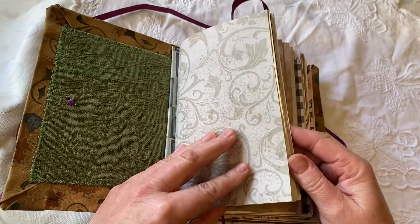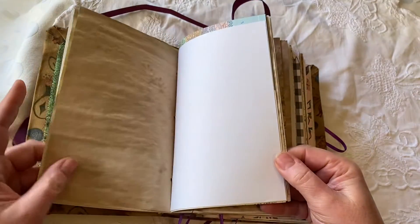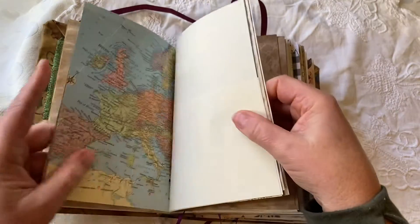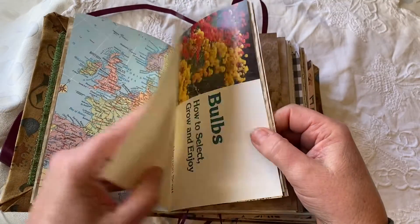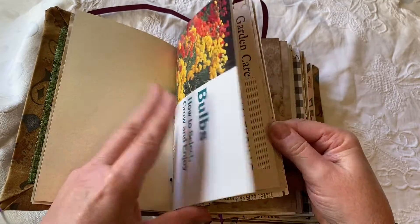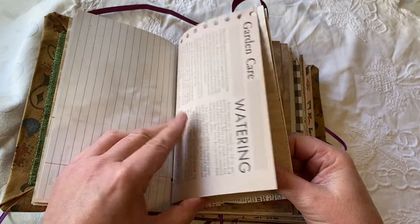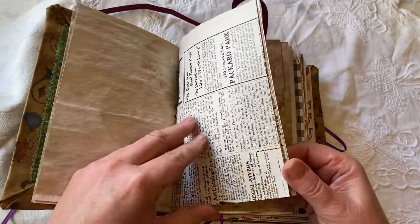There are lots of really cool cardstock. There is my own echo dyed paper that I've made. There's tea dyed, coffee dyed. There are vintage maps. A lot of art paper. There's some linen paper, magazine paper, really old advertisements as well as gardening books.